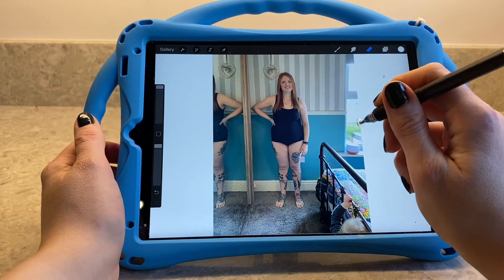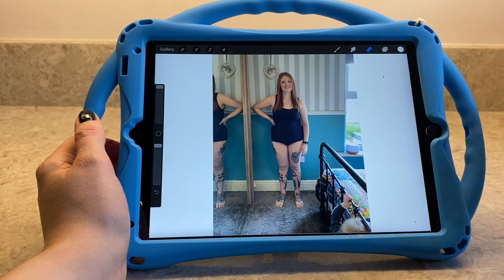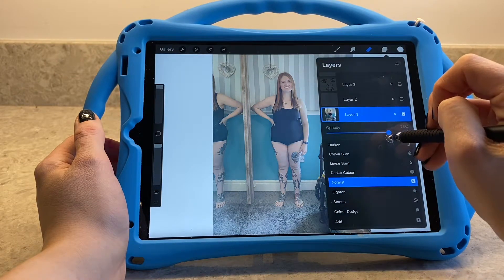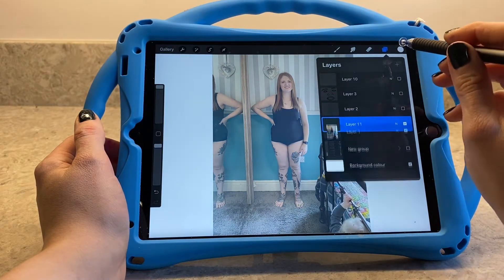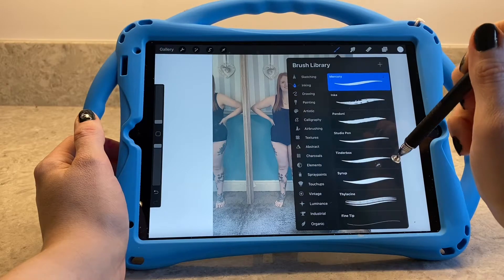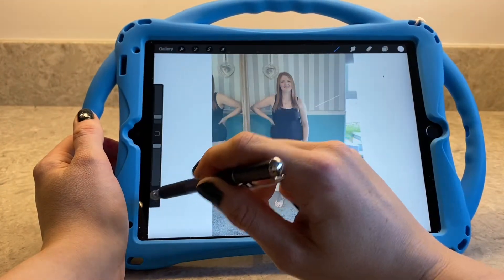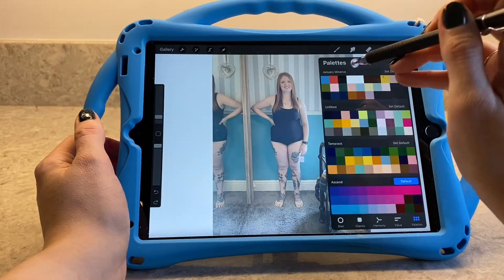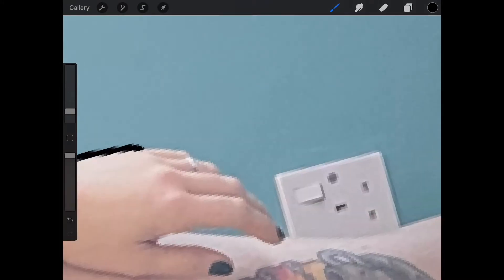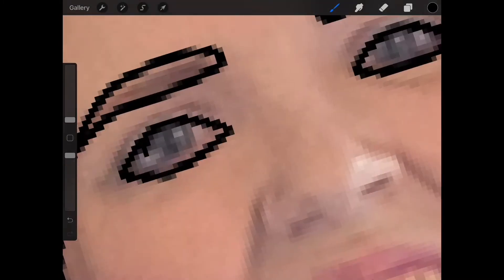The Apple Pen is touch sensitive so you can get some really cool calligraphy writing with that. Anyway, I've put in the picture of myself and I just go in and reduce the opacity. I then add a new layer and use the Studio Pen. I change the size and I want it in black, and I start off by just simply drawing around myself. I've already done this so I'll skip to a quick video of how I do that.